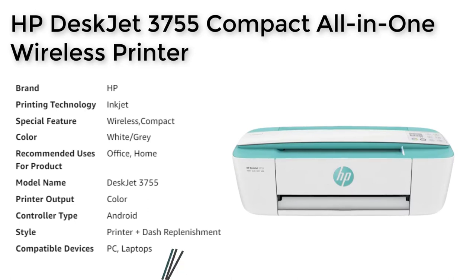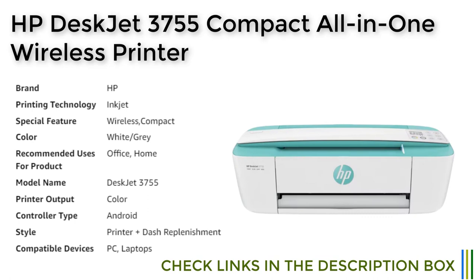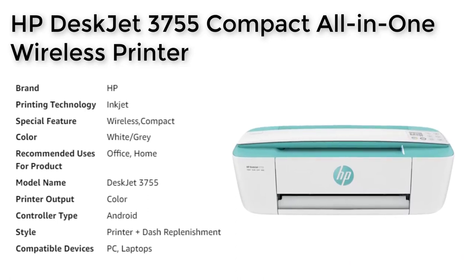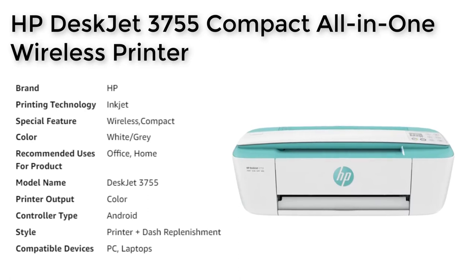The HP Instant Ink feature is a convenient and cost-effective way to ensure that you always have enough ink. When you enroll in the program during printer setup, you'll receive ink at your doorstep, and the first four months are free. Plans start at just 99 cents per month after the trial period, and include shipping and recycling. This means you'll never have to worry about running out of ink in the middle of an important project or task.